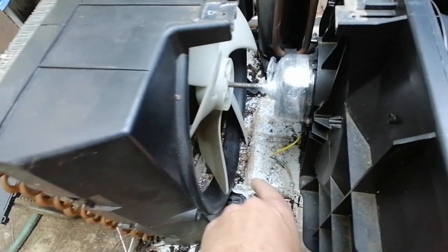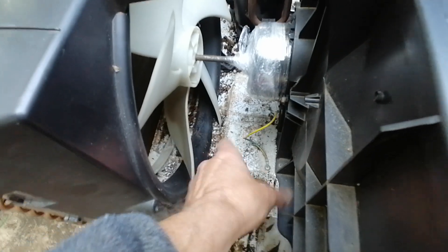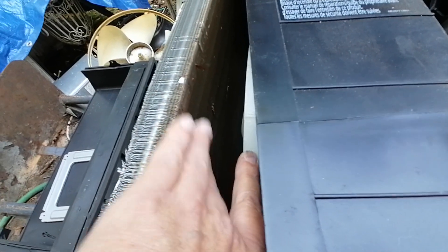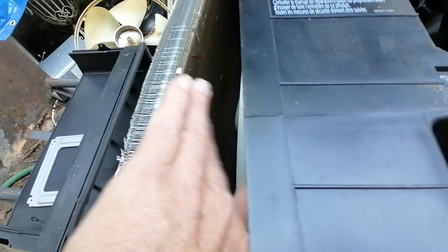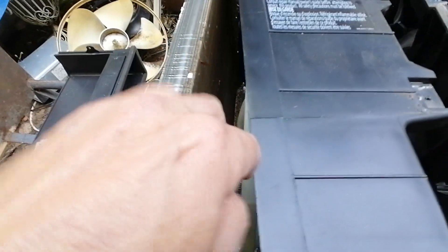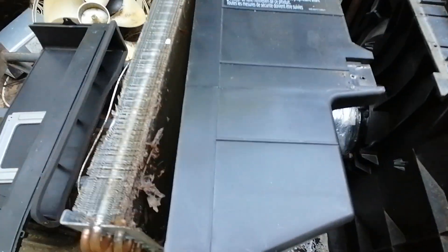If you just leave the fan shroud on, all the dirt is going to be trapped at the bottom. You can try to flush it out, but you're still going to have a lot of dirt trapped in there. This coil is actually pretty clean on this one, but usually these are just coated with dirt. If you've got the fan shroud pulled back, you can get a brush on it — but a lot of times the dirt is so thick that no matter how much you spray it with water, it's just not going to come off.